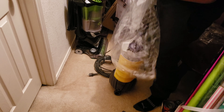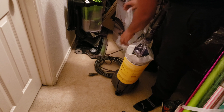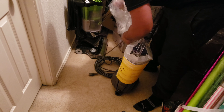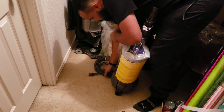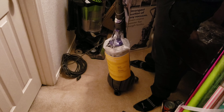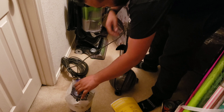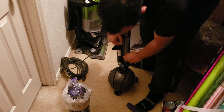And the actual vacuum itself. Check out the power cord. Instruction manual, warranty information, etc.